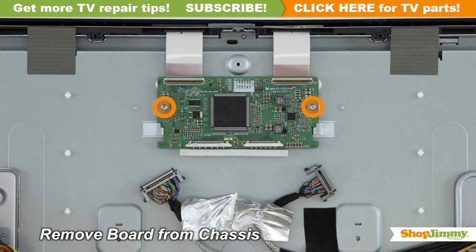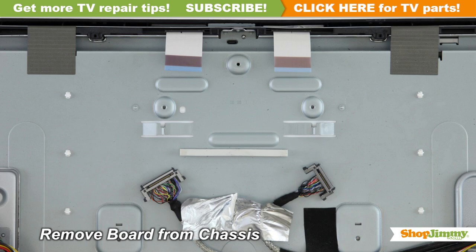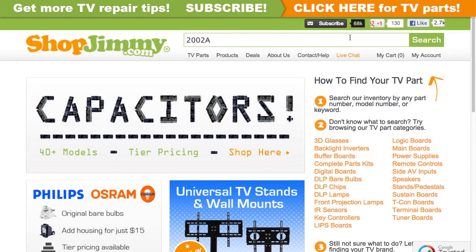Unscrew and remove your original board from the chassis. A partial part number for this item can be found stamped on the board.